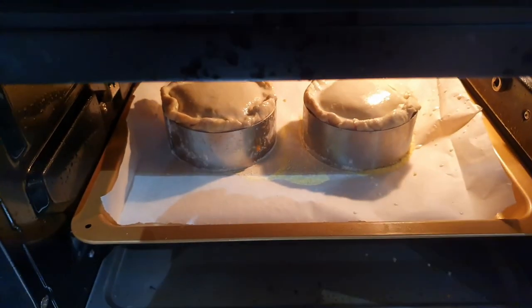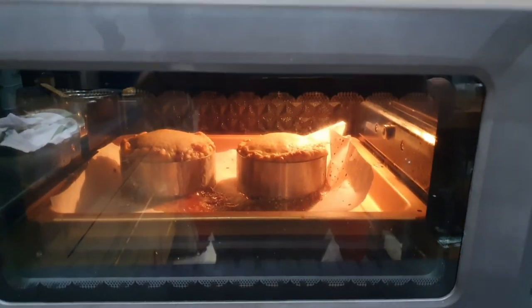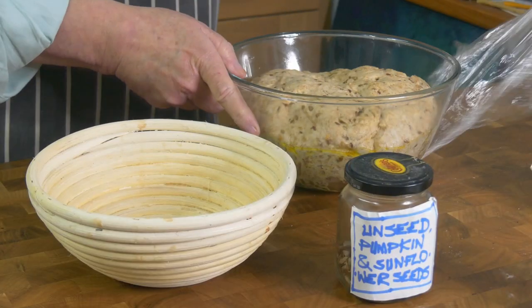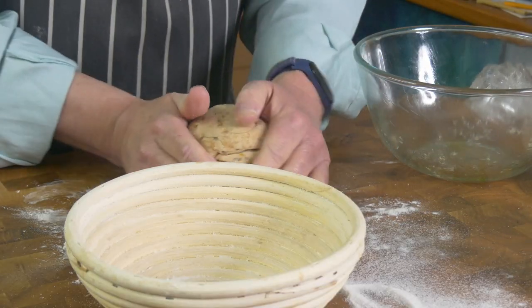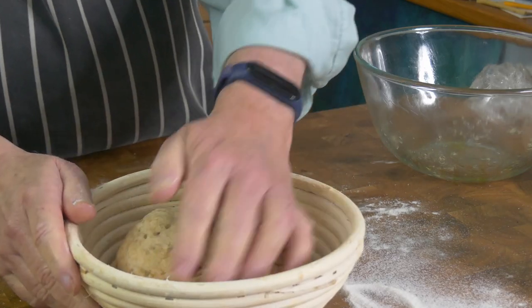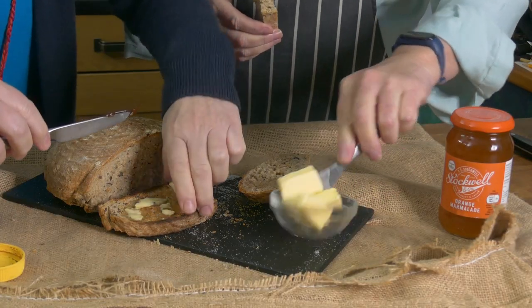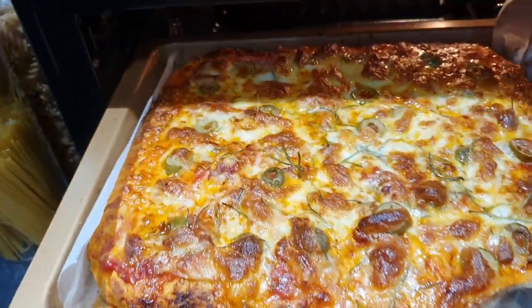Then I did some baking. I made meat pies and baked them in the air fryer oven — again very impressive, fantastic. I also made some bread and used the proving function to get the dough going before baking the loaf in it, and it turned out great. And finally — more baking — pizza. Fantastico.